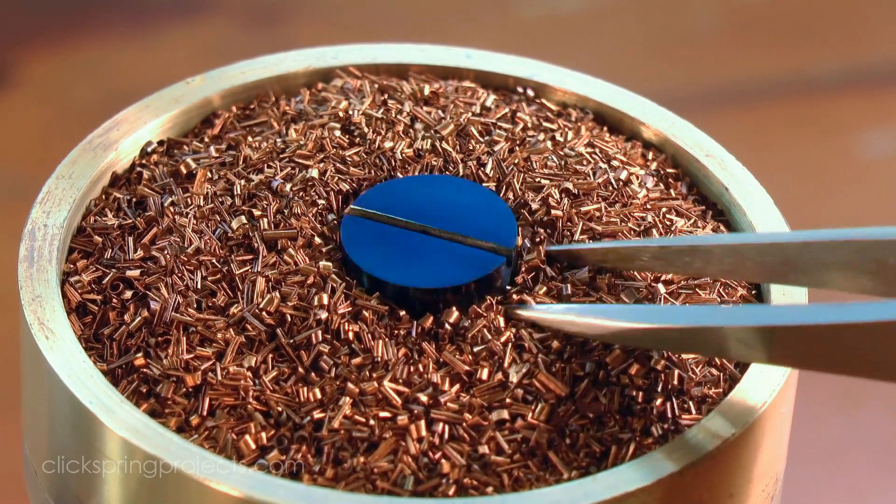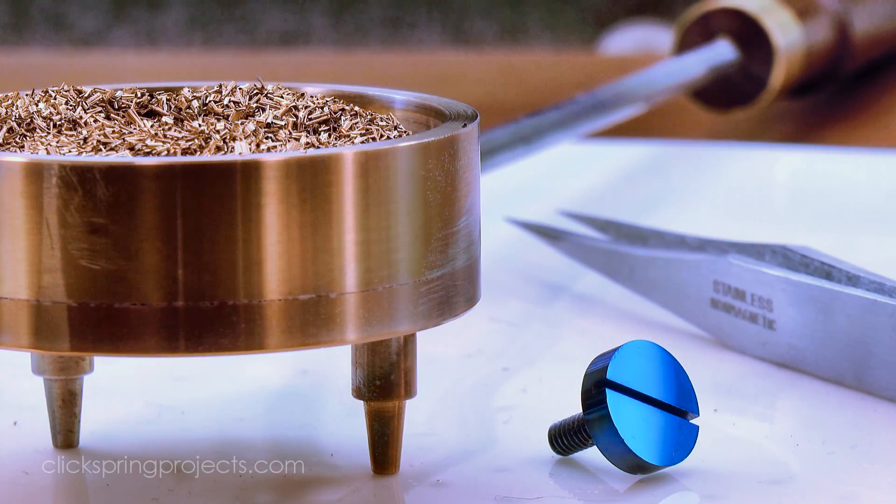But some of the blue parts coming up in the clock build in the near future are quite long and thin, so a longer tray will be required when I blue them.